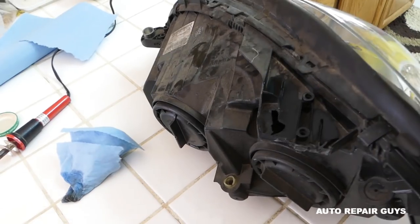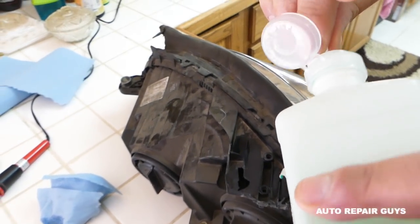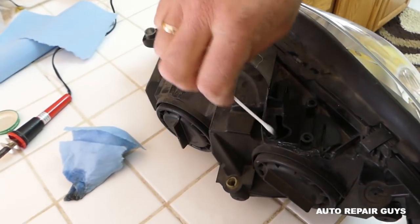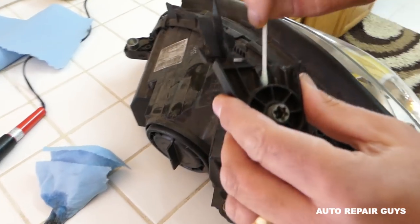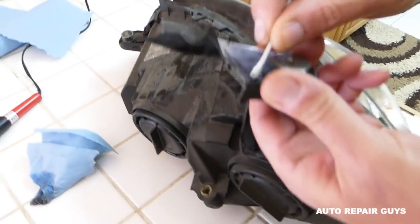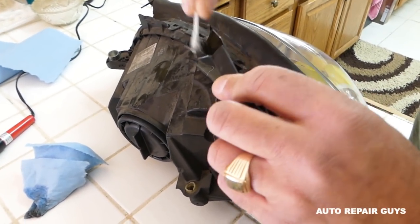What we're doing now is cleaning the area with rubbing alcohol where we'll be working. Get a q-tip and clean where the tab contacts the headlight. You've got to clean really good because you can see how dirty that thing is — they usually get pretty dirty under the hood.